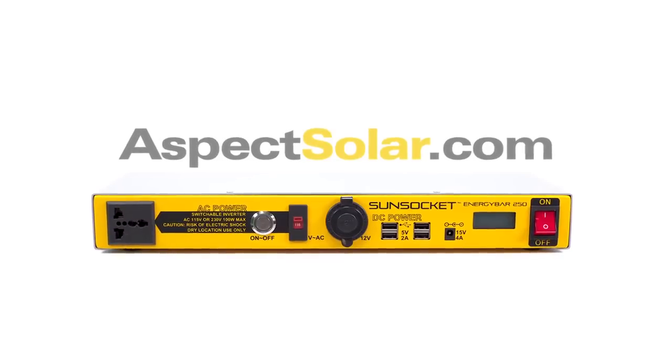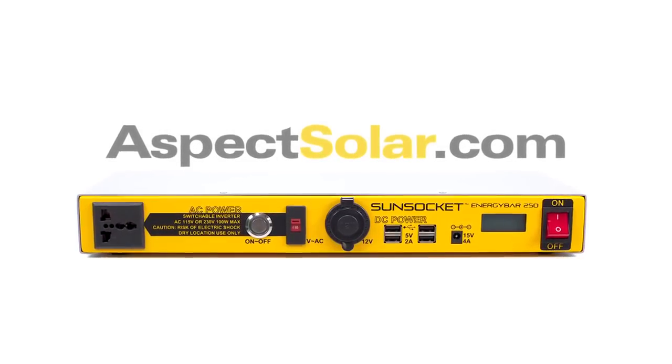Get your new Energy Bar 250 at AspectSolar.com and stay plugged in.